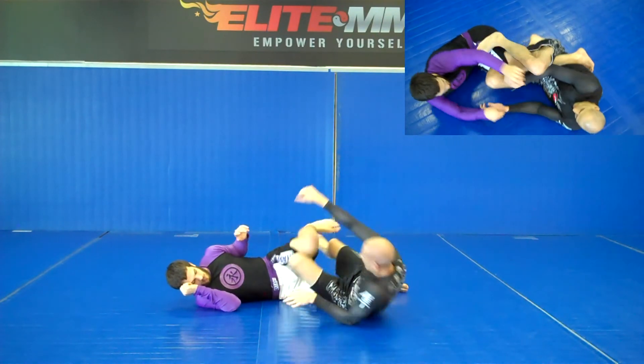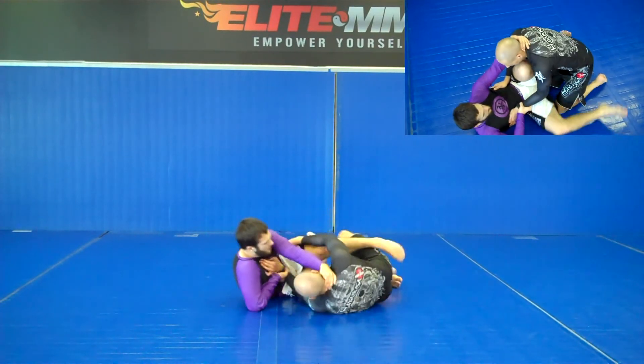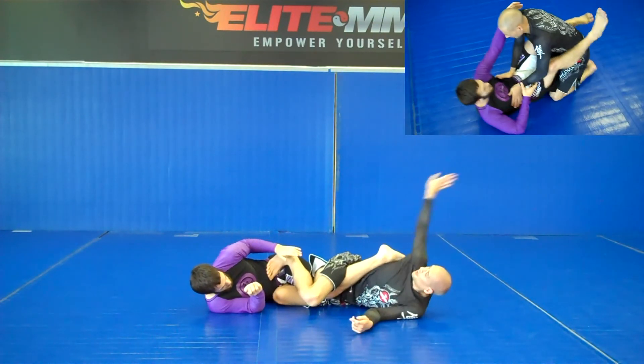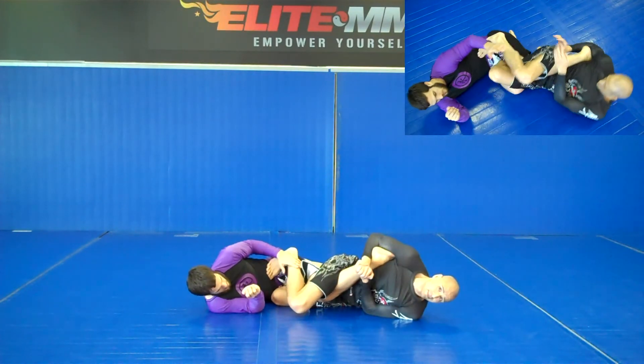One more time live. We're here in the standard sweep — he goes. Put my knee in the middle, hand stays, foot comes over, knees to the mat and together, exposes the heel. Swim, gable grip, extend the ligaments, turn.